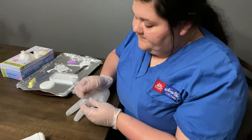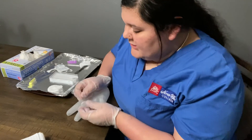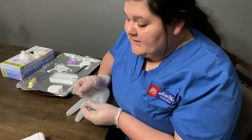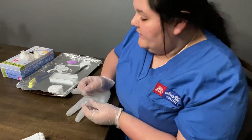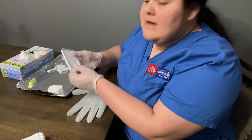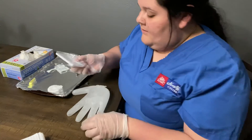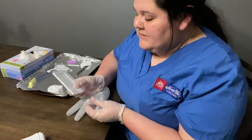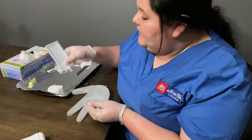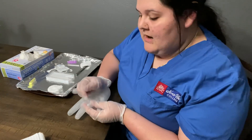Once you have that in the machine, you're now going to want to test for the glucose. You're going to want to wipe it again and make sure you're squeezing the finger to get as much blood as possible so you don't have to continue poking the patient. Once you have a good amount of blood, you're going to want to insert the glucose strip inside the meter, which will activate it. Once it's on, collect a little dab of blood, let it sit for a couple seconds, and it should give you the reading.